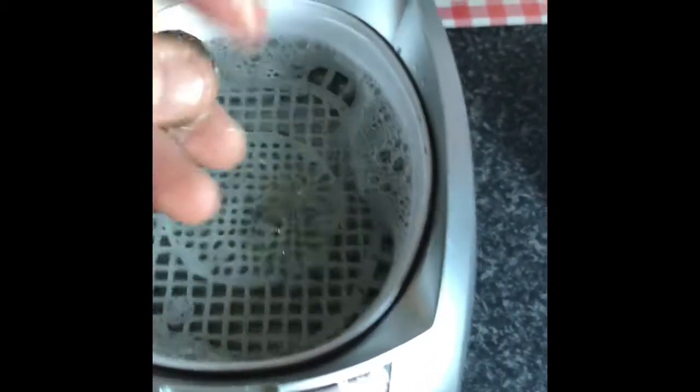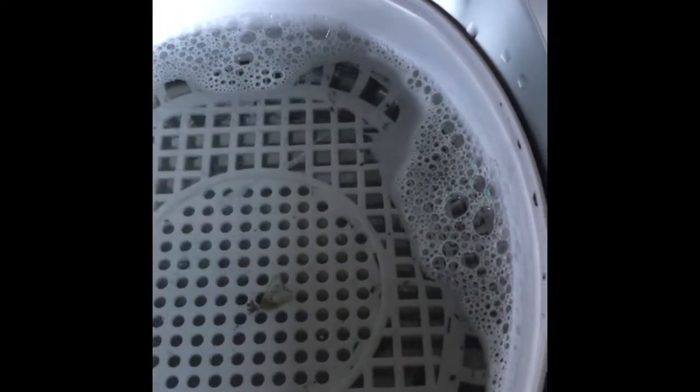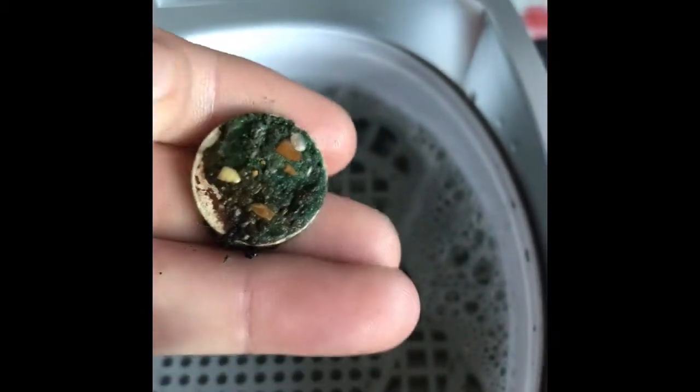That's the five minutes complete. Let's take a look at it — that's looking a hell of a lot better! I think I'm going to keep putting it in again. I'm going to put it in for another five minutes.